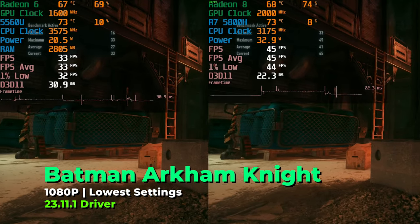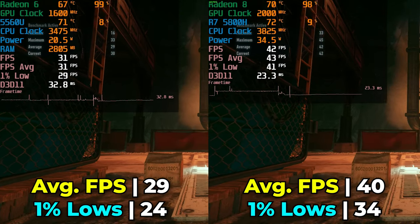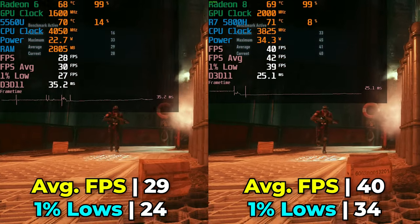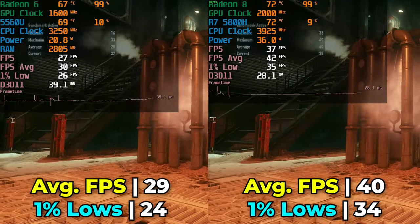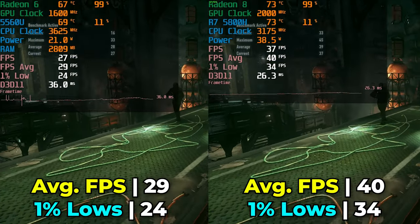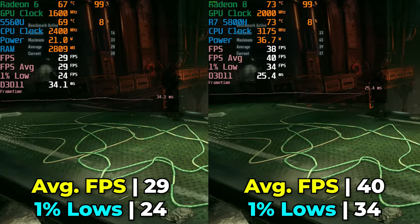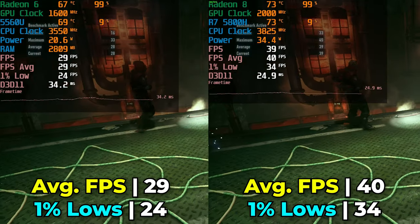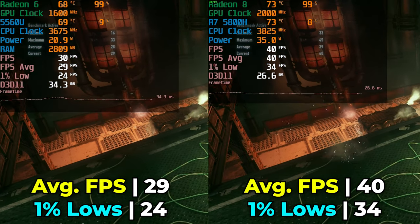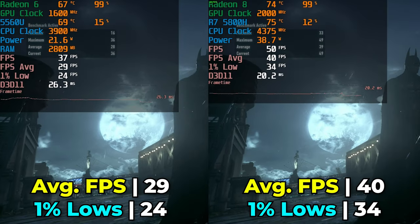Batman Arkham Knight, run at the lowest in-game graphics settings on both systems, again shows a pretty drastic difference. Jumping from the 5560U to the 5800H nets a 38% increase in FPS average and a 41% increase in 1% lows. That means going from struggling to maintain a consistent 30 FPS to being comfortably above it, leading to a far better overall gaming experience.